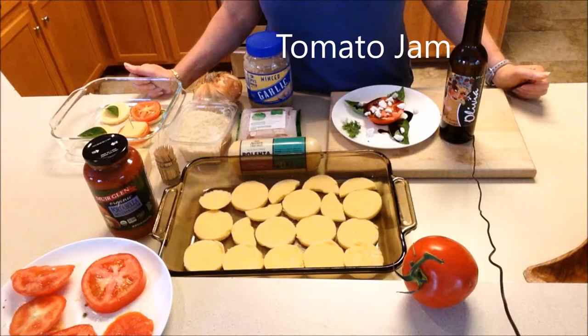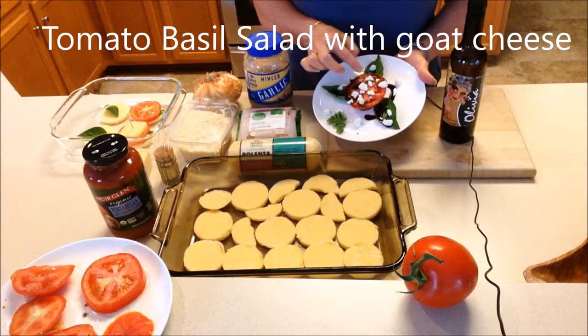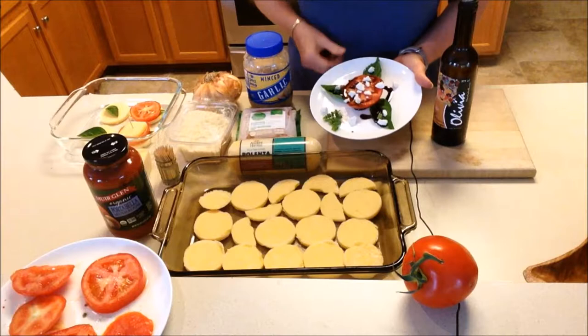Tomato jam is a very fancy way of having tomatoes — you can have it on bread or put it on savory dishes. The other cold or room-temperature way to have tomatoes is to take some basil leaves, sliced tomatoes, some goat cheese, and then any type of vinegar you like. I like a raspberry balsamic — it adds some sweetness to it.